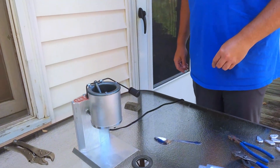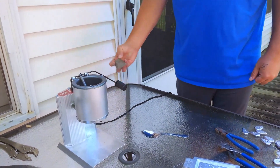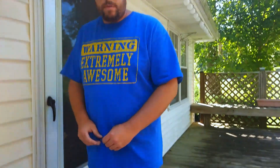We also have a melting pot — a Lee production pot. We've got it turned on. All you need to do is go ahead and put a bar of lead in there. If you have wheel weights or anything like that, that'll work too — you'll just have to dig out the metal clips. We've got ours turned on to about six and a half, which seems to work really good. It's going to take about 20 to 30 minutes for the lead to melt.